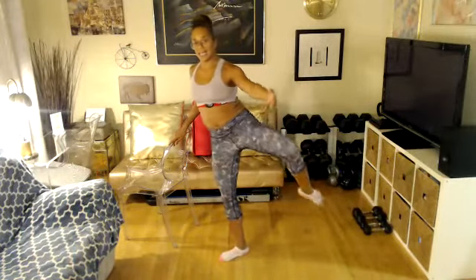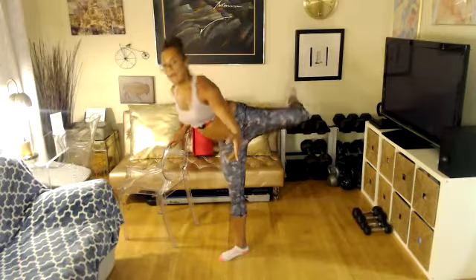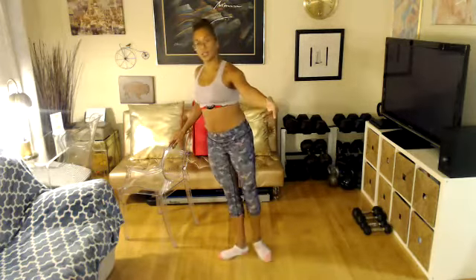Bring your leg up. Nice, 90-degree angle — so it's bent here. Open up to the side and take it back. Up, side, back, and close. Let's go. Reach. Keep your knee bent. Open up that hip. Reach back. And close.